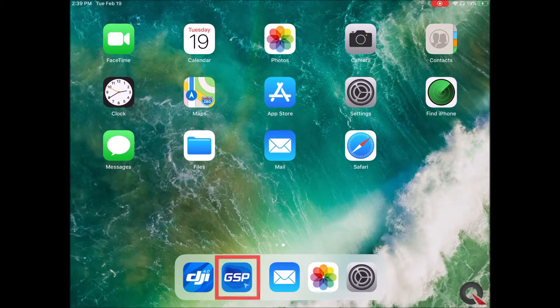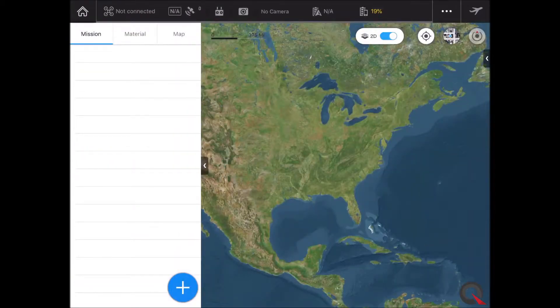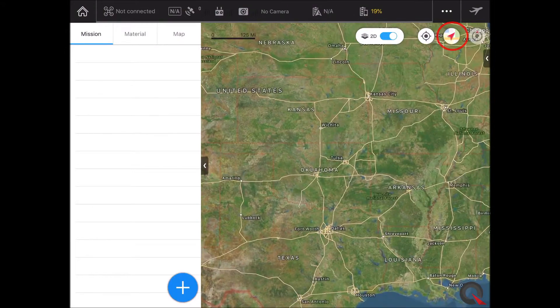We'll use DJI's Ground Station Pro software — that's the GSP tab down here at the bottom. Touch that and open it up to the home screen and we'll click on My Missions over on the bottom left corner. That'll bring us into a map. On the upper right, I like to hit this button up here — it gives us the state boundaries and streets.